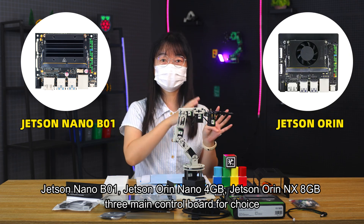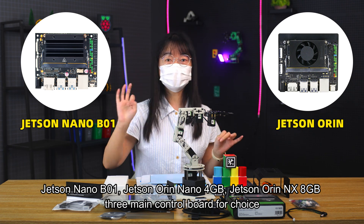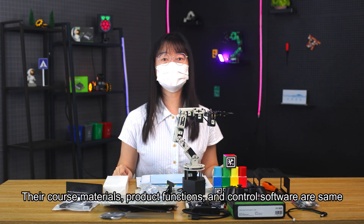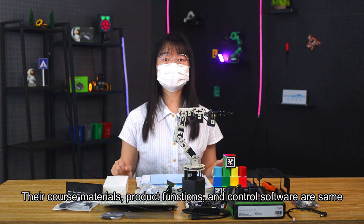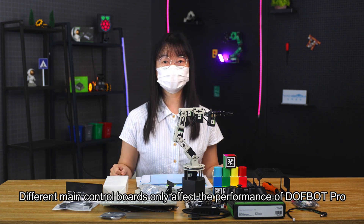Available main control boards include Jetson Nano B01, Jetson Orin Nano 4GB, and Jetson Orin NX 8GB. The course materials, product functions, and control software are the same across versions. Different main control boards only affect the performance of DAFBA Pro.